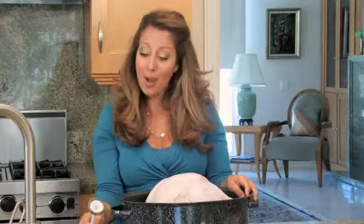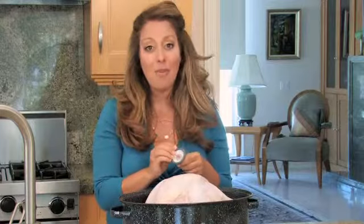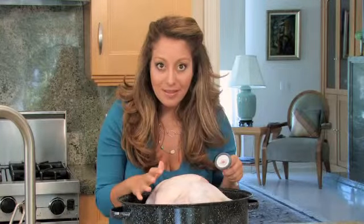There are a few things you want to know about a meat thermometer before you buy one. The first one is you want to make sure that you have an oven-safe thermometer. If it's not oven safe, you will have a melted mess on your bird.